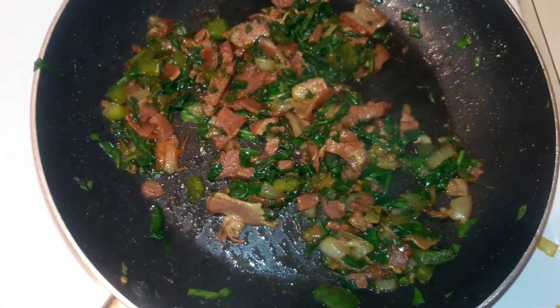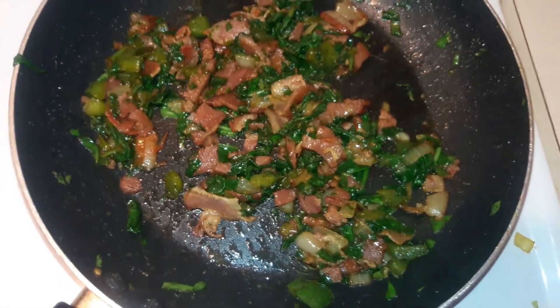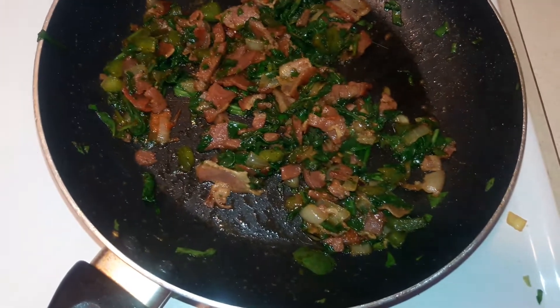The last thing I'm going to add in is my egg. If you don't like eggs, you really don't have to use them. You can just go ahead and use these toppings and put it on top of the grits and eat it as is. But in this case I'm going to use eggs as well.